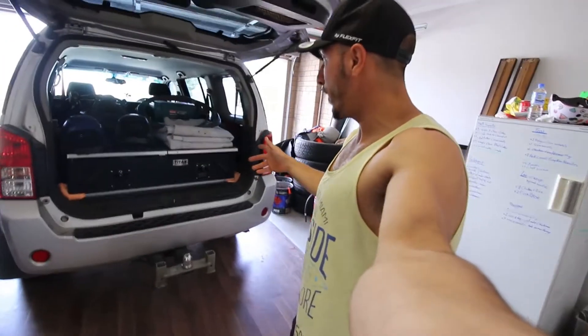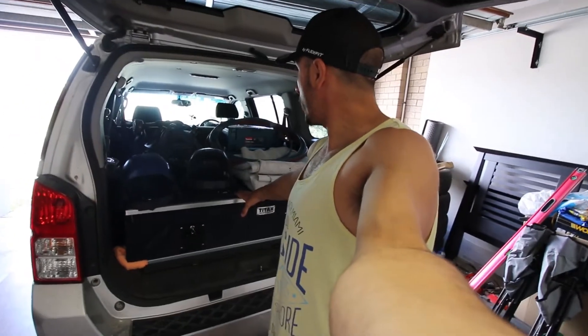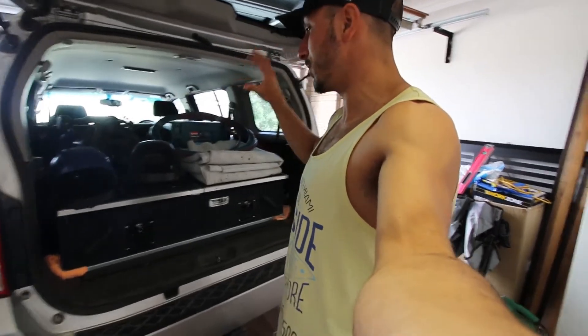So basically yesterday I went to a four-wheel-drive store, and I've been wanting these doors at the back of my car because all my work stuff was piling up and it was becoming just too much.